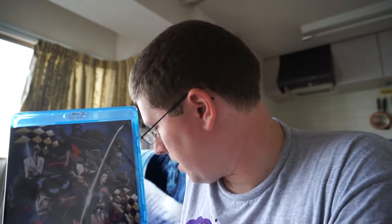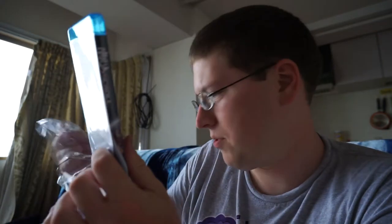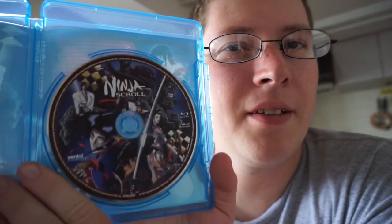Without further yammering, let's open this bad boy. I got my trusty pair of unboxing scissors right here. Just give it a snippety-snip. Actually, I didn't think we needed that, to be honest. Pretty easy to open. Just work the corner — I hate it when you get these little pieces of plastic. But this is my own personal gripe. There we go, just pop it open. And there we have within: Ninja Scroll, the Blu-ray. There's what the disc looks like.